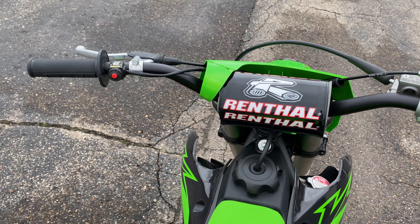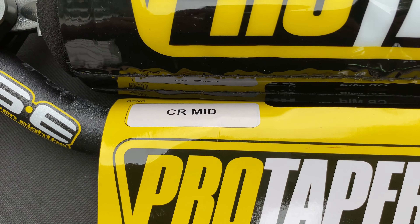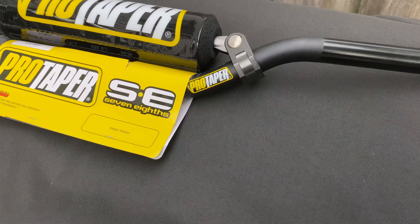ProTaper and Renthal make two popular options. The ProTaper SE bars shown here are 7/8 inches thick and are a direct bolt-on replacement for the stock bars.